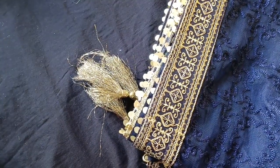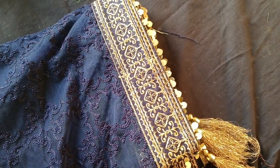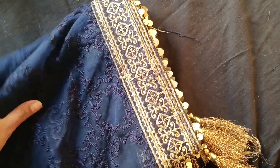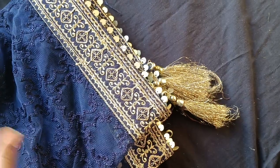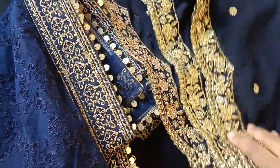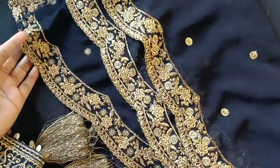Now let's go to the branded chunnies. Let's go to the store. I have to buy at a price of 800 to 900 rupees. I have to buy at 800 to 900 rupees for my friends as well.